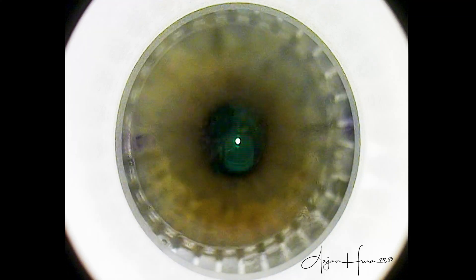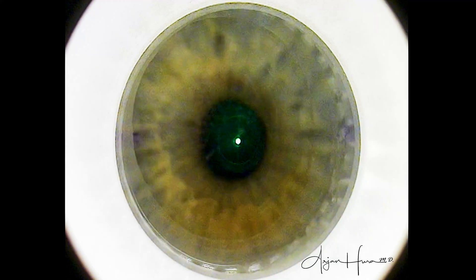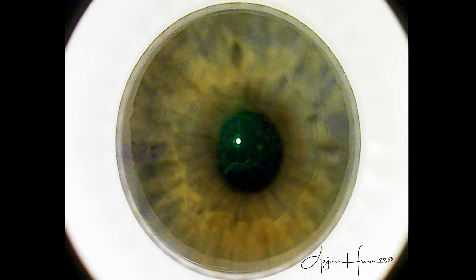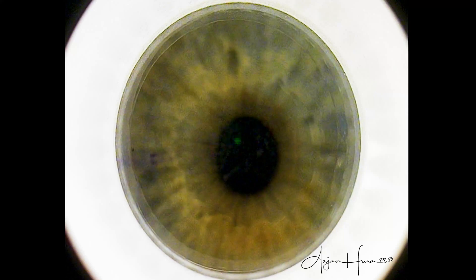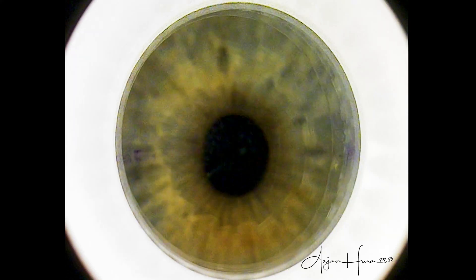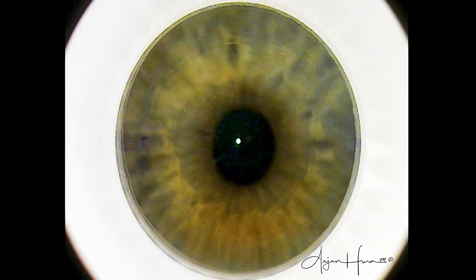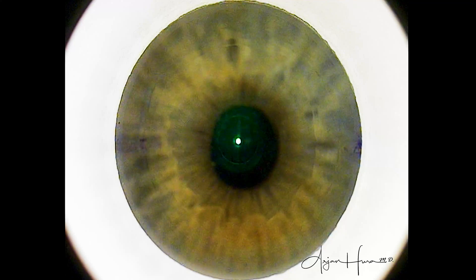In myopes, the visual axis tends to be slightly inferior, nasal, or infranasal. And while I'm making some small fine-tuned adjustments, you may notice some ink marks at the 0 and 180 degree positions. These are to help align the cone because the patient has a significant amount of astigmatism.